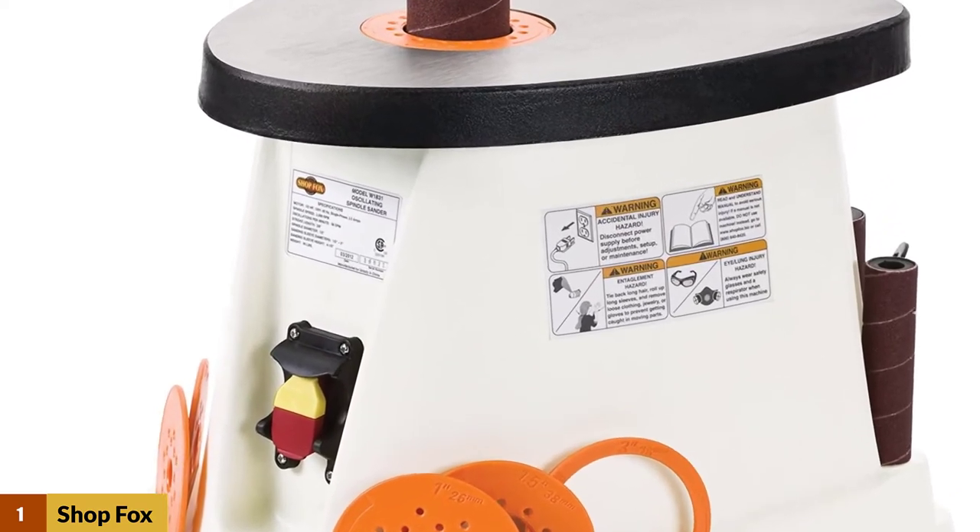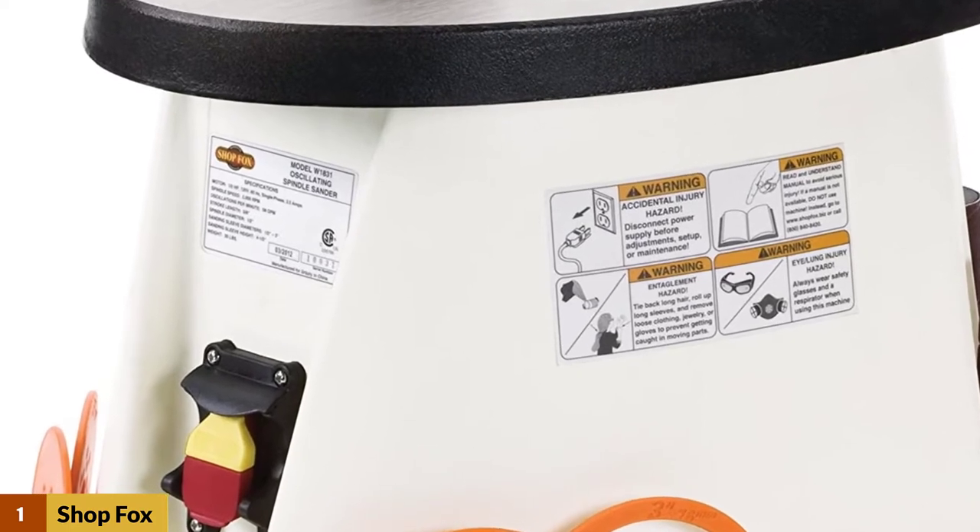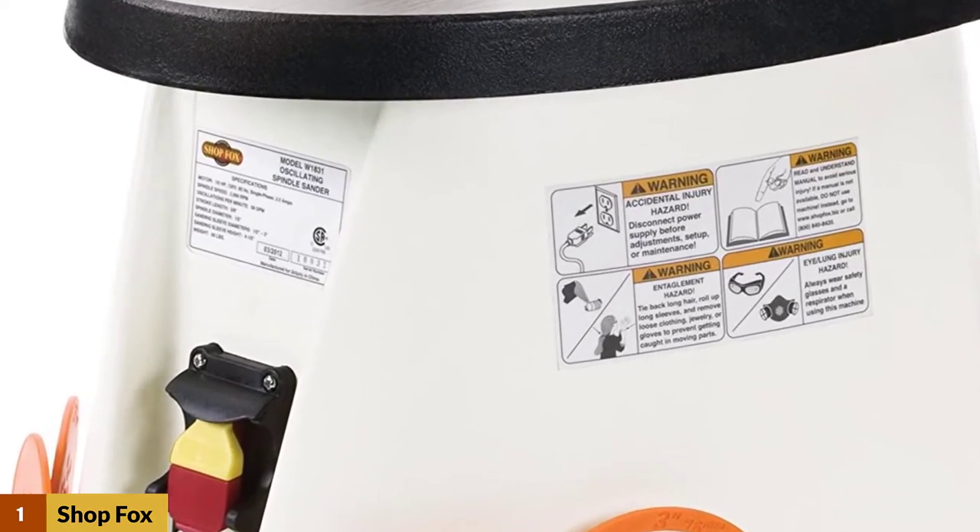Non-skid rubber feet help keep the sander stable during operation. To prevent accidental startups, the Jet JBOS-5 is equipped with a removable on/off switch, which is very good for safety.